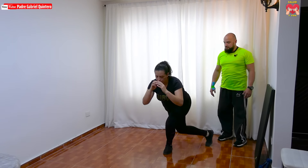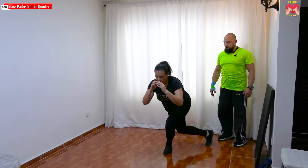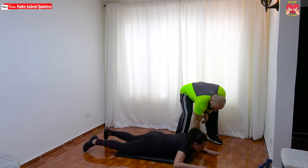Vamos a comenzar nuestro entrenamiento de pierna. Vamos a empezar a trabajar un músculo que se llama isquiotibiales, que es la parte posterior de la pierna. Para eso necesitaremos una colchoneta. Si tenemos en casa quien nos ayude, vamos a pedir el favor que nos asistan con lo que vamos a explicar. En caso contrario, utilizaremos una carga. Las piernas van al ancho de los hombros.